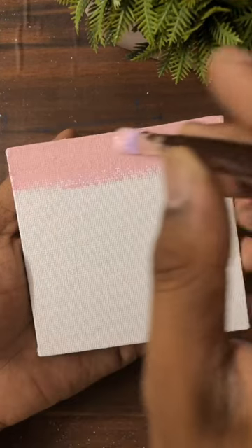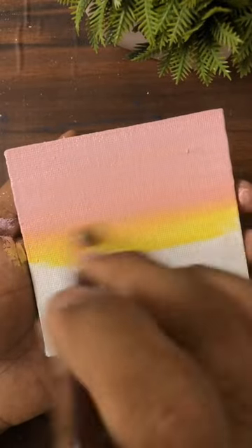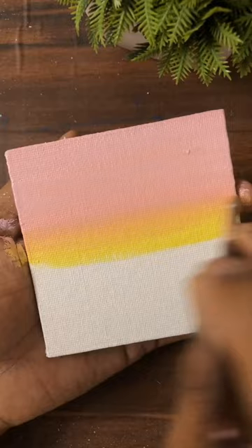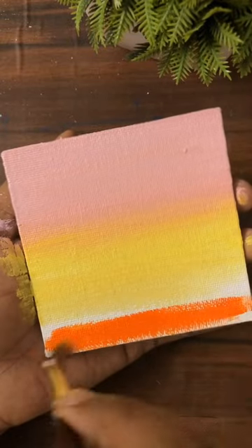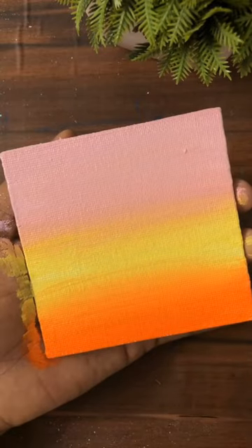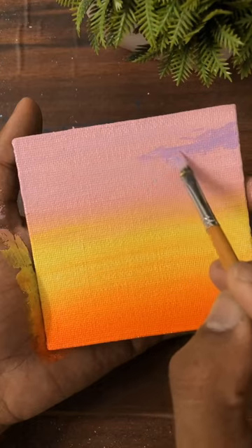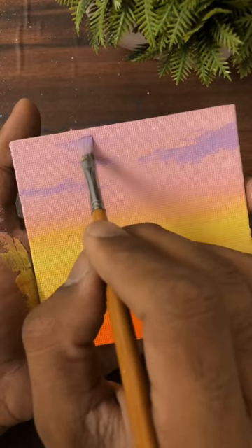First I made a light shade with orange, yellow, and magenta mix, then applied orange and yellow and blended it well. At last I used orange color, then made clouds with purple, and now I am adding some clouds with orange.